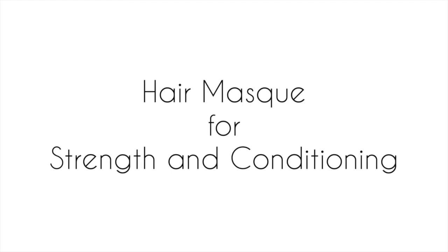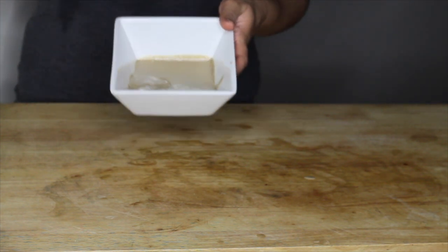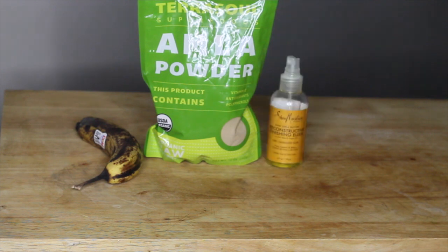Hey guys, what's up! Today I wanted to show you how I made this really easy DIY hair mask for strength and conditioning. The ingredients that I used are a very funky banana, 2 tablespoons of amla powder, some random oil, and one egg.